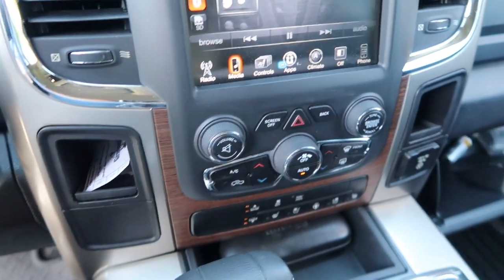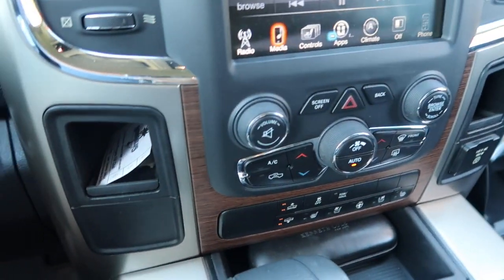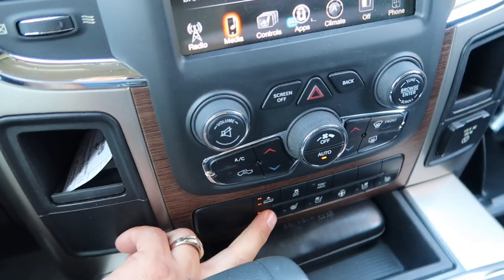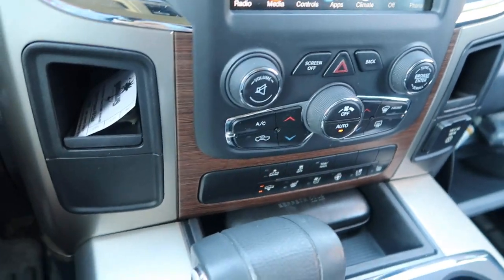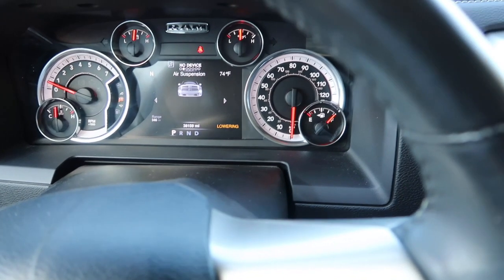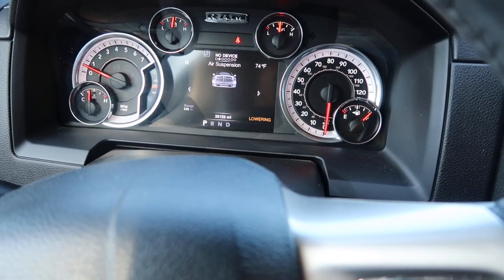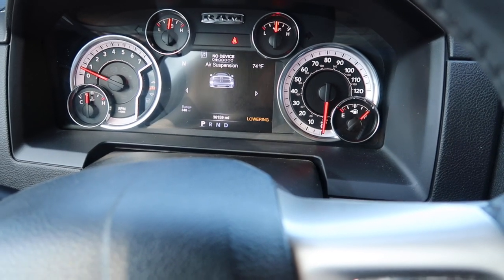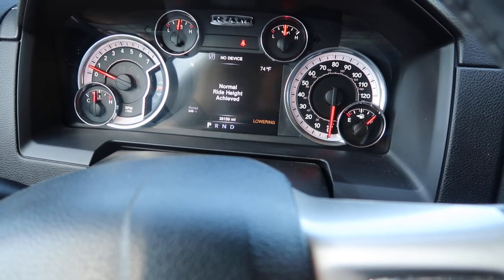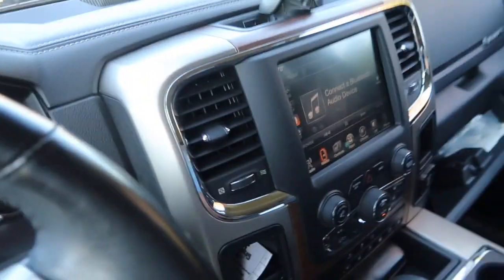Now my air ride — I can lower this back down to normal ride height. I got to close the door to get it to do that. I had it up on the highest setting so I could get up under it easily. I'm gonna lower it back down — it says 'Lowering' — to normal ride height. There we go, normal ride height achieved, cool deal.